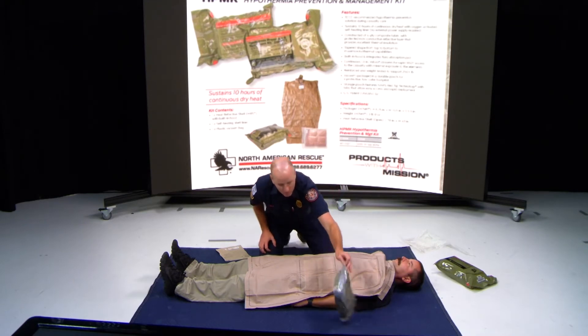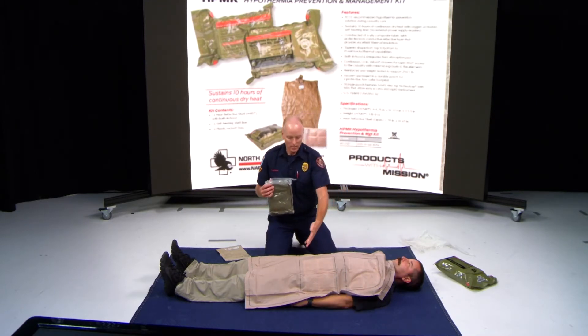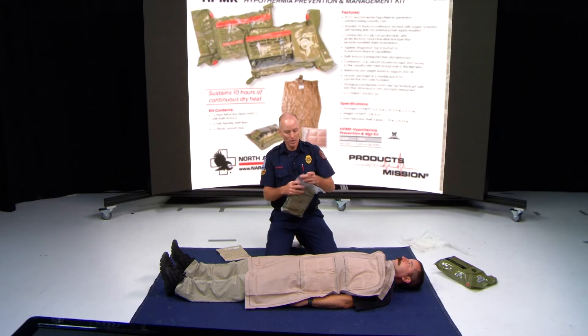When the ALS crew arrives on scene, you've already got the blanket on. What the ALS crew will do is open up their hypothermia kit and pull out the reflective mummy bag.